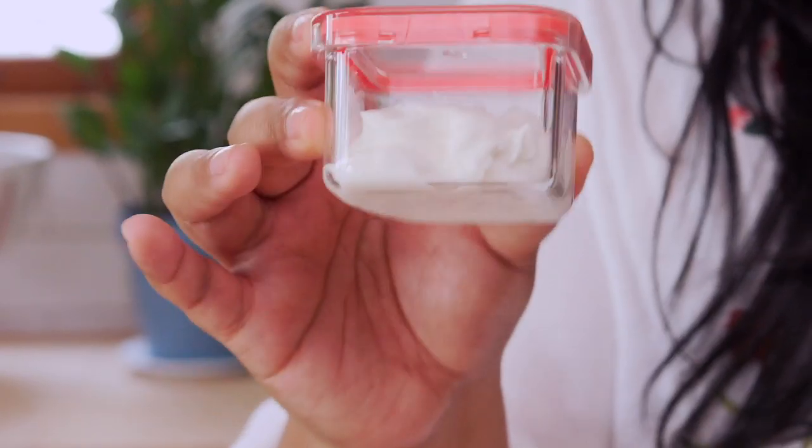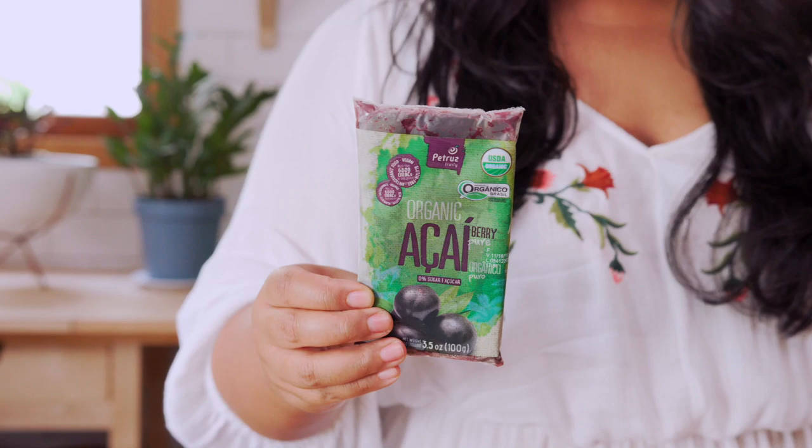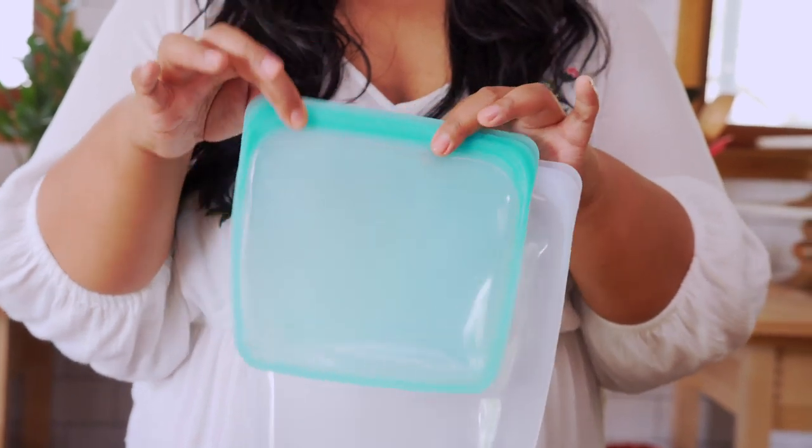First, it's important to plan ahead and know TSA rules before bringing any food on board. Liquids must be 3.4 ounces or less, and frozen foods are allowed, but they must be frozen solid. Also choose containers with good seals to prevent any messy surprises in your bag.